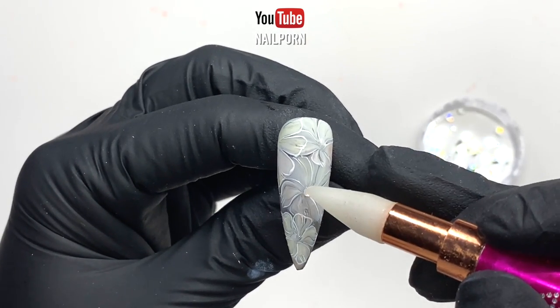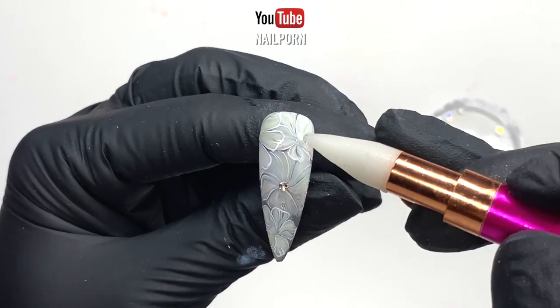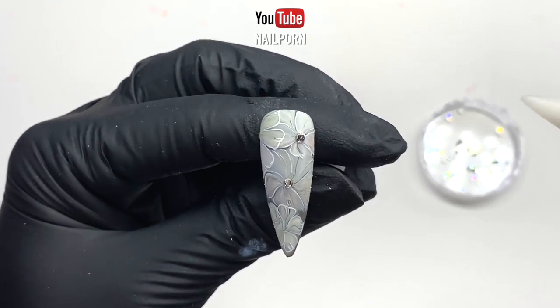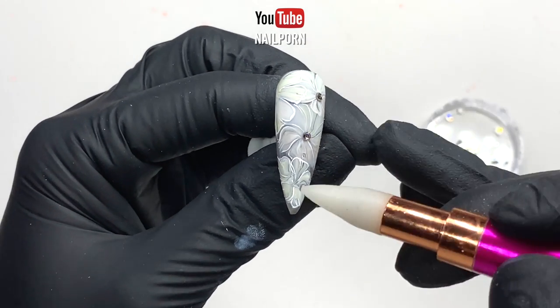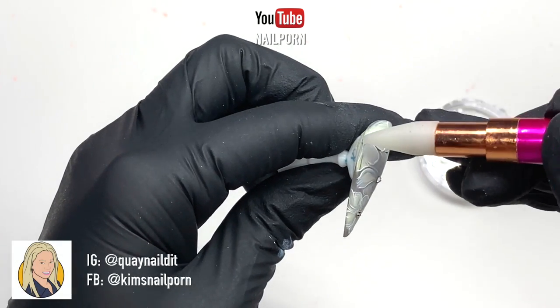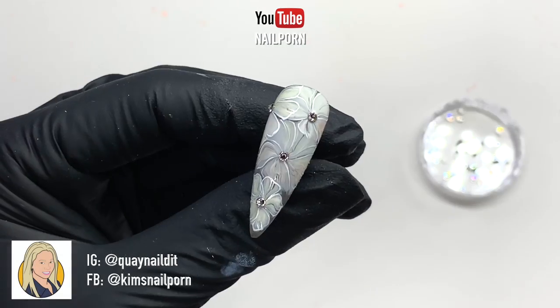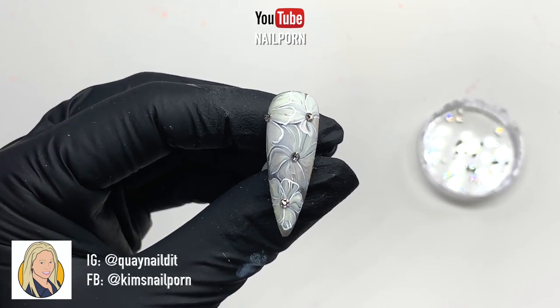I'm going to dress up my floral nails with some bling — this is optional. Since this design is quite busy, I think I'm only going to place a crystal right at the center of each flower. If you're going to recreate this design, please tag me on my social media platform so I can see your work. I would love to see your recreation.